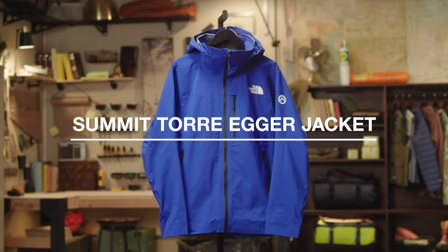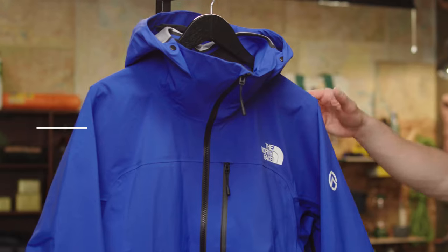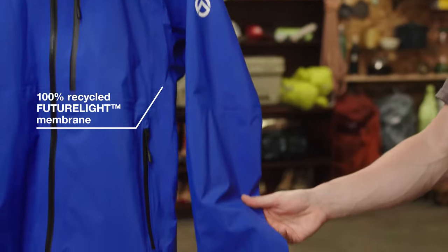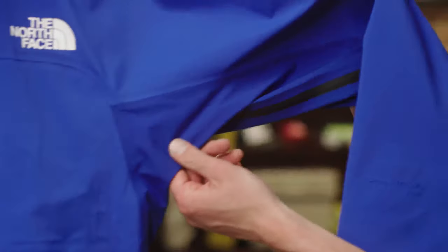The Men's Summit Toriager Jacket. This is a lightweight and durable shell designed for alpine climbing. It's made with a 100% recycled waterproof and breathable FutureLite membrane, with the lighter weight FutureLite fabric underneath the arm for increased breathability.